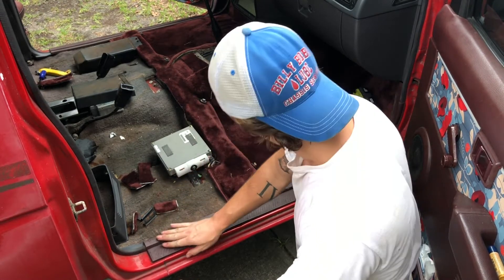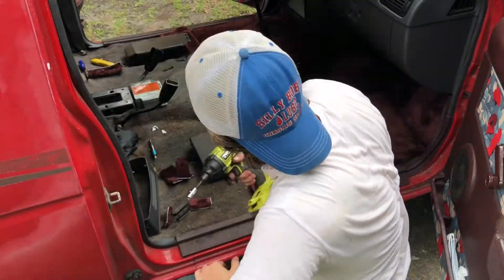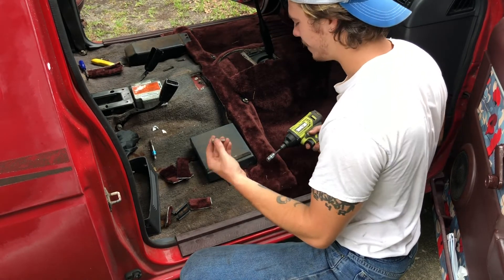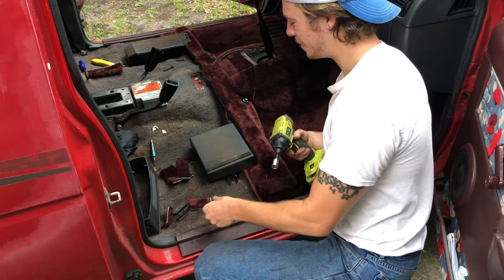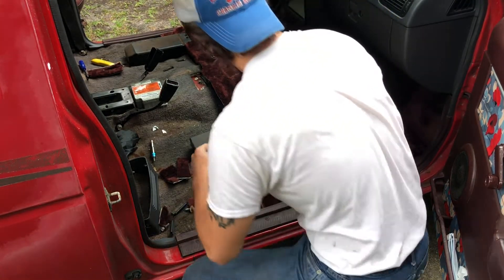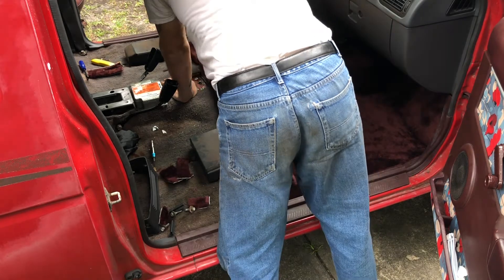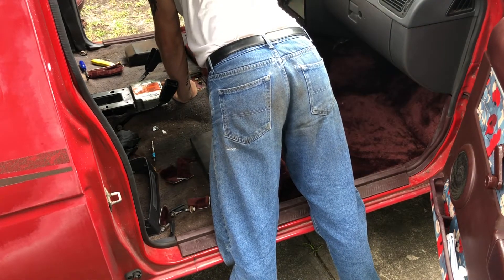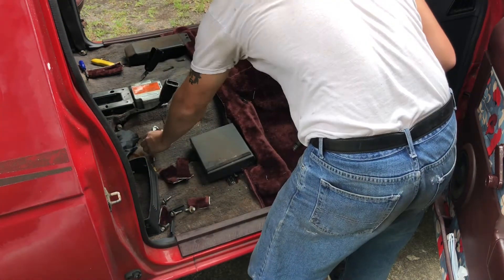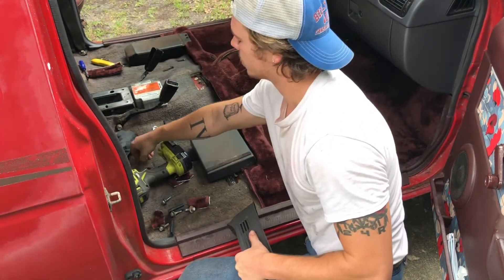Smack that bad boy in — look at that, sturdy. Now some final things before you install your seat: go ahead and take those seat bolts back out, then you're going to want to install this little piece. You've got to take this out to get to the carpet.